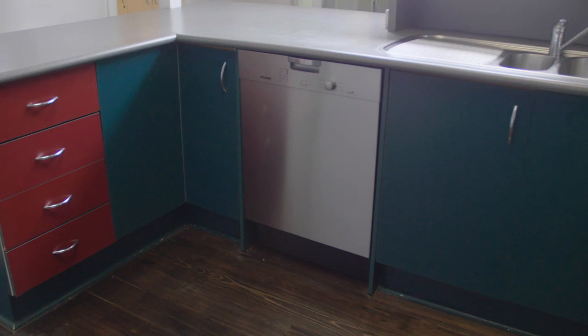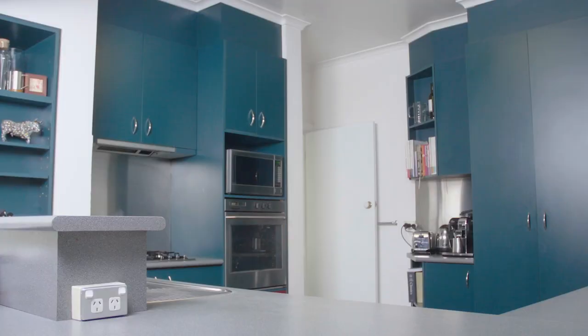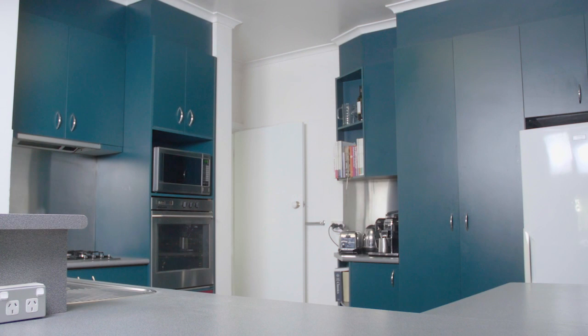Ready to be shown how to transform your old looking kitchen to brand new at a fraction of the cost? White Knight Laminate Paint is a hard-wearing interior paint designed to give dated laminate and melamine surfaces a new lease in life.